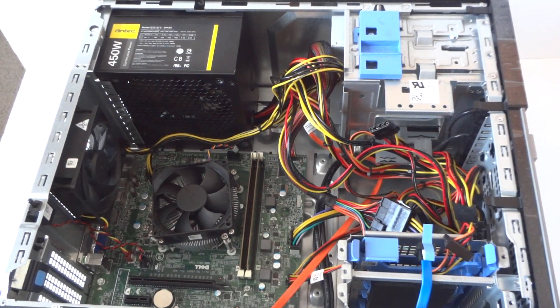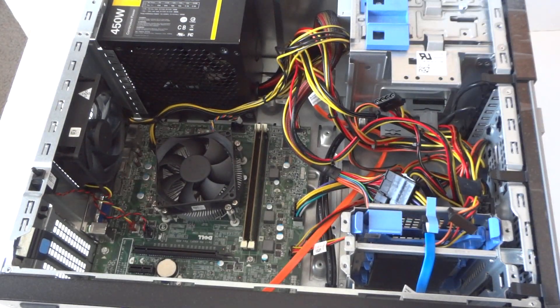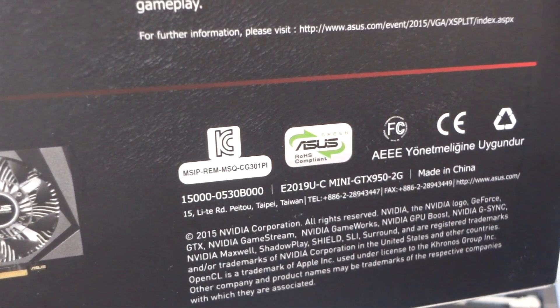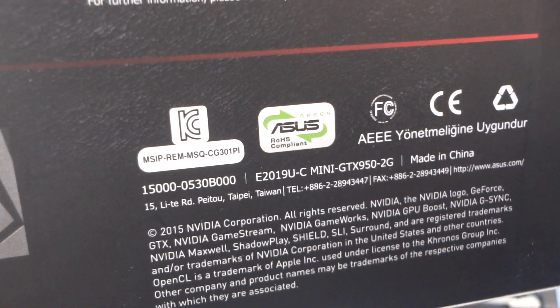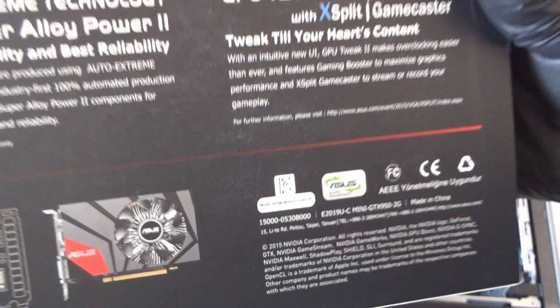Slide and install the solid state drive. Now we're gonna install the video card — it's a GTX 950 Mini from ASUS. Here's the box: GTX 950 Mini. It's a low power consumption card with 2 gigs of memory, supports 4K monitors, and fits perfectly fine in this Dell Optiplex 3020.